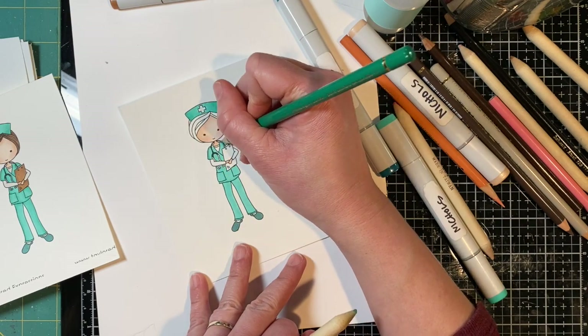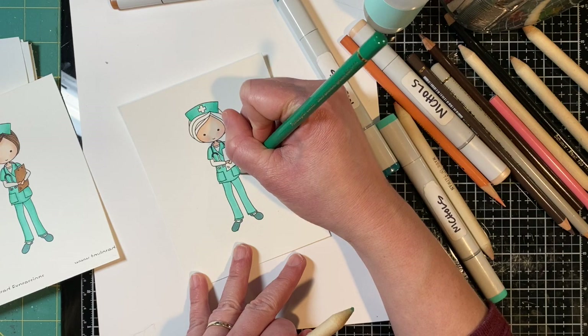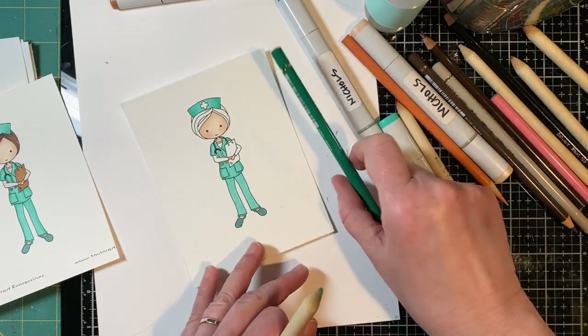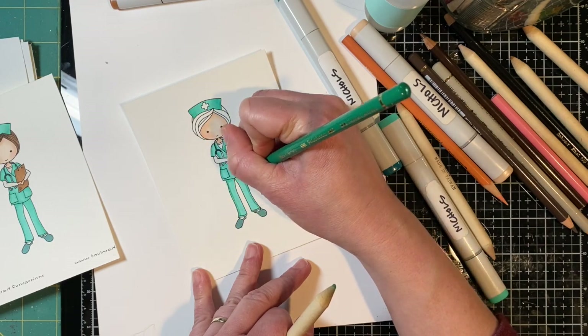Coloring detailed images like this certainly isn't the fastest stamping technique, but I find coloring to be very relaxing, and especially in stressful times like this it's something that just takes me away from all of the craziness that's going on.